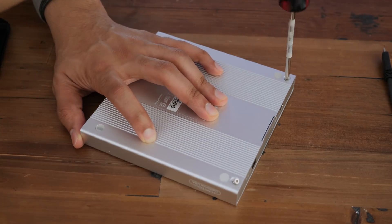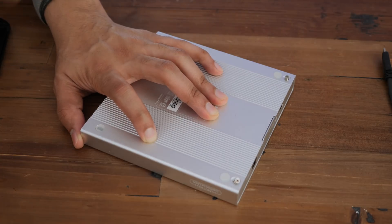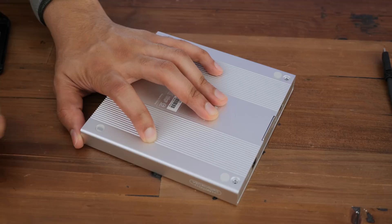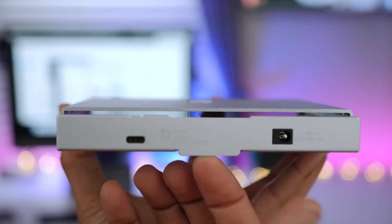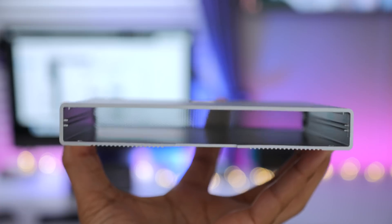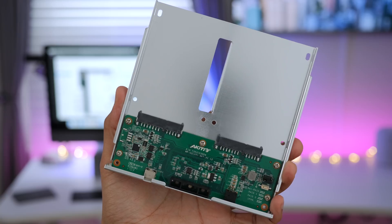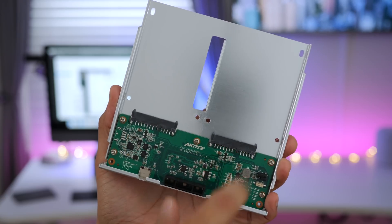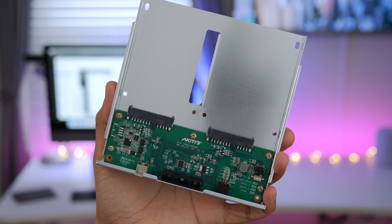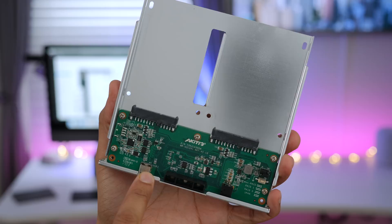We can just unscrew like this, and once these two screws are removed, you can slide out the drive bay just like this. You can see that everything is metal inside — there are no fans. The whole enclosure works basically like a large heat sink. You have the left and right SATA connections, your main board, your USB, and your jumper pins.